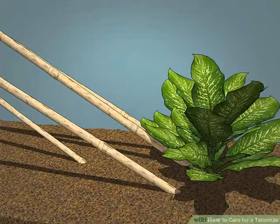Add bamboo and silk plants for tree-dwelling tarantulas. In contrast to burrowing tarantulas, which like to hide out in the substrate, tree-dwelling tarantulas live in grasses and trees. You can recreate this habitat by adding bamboo, branches, and silk plants to the tank. The tarantulas will make their webs in the branches.